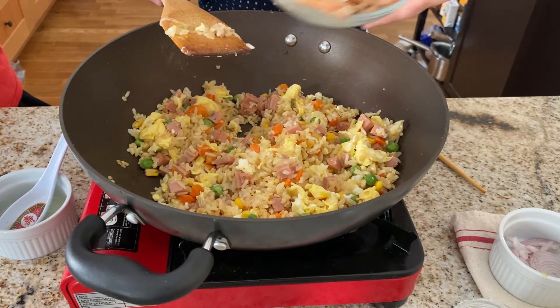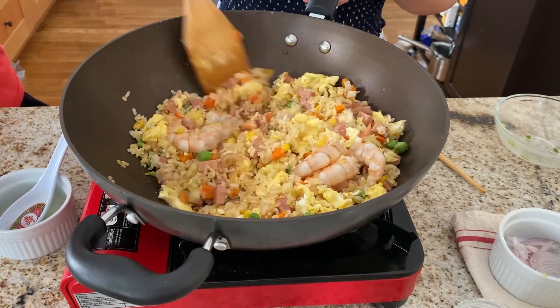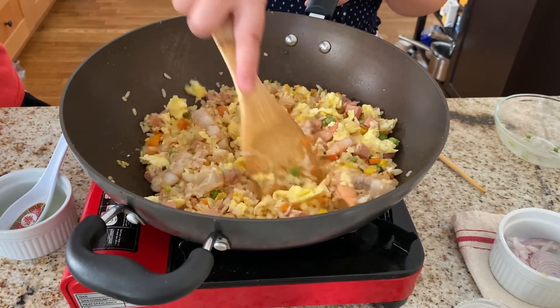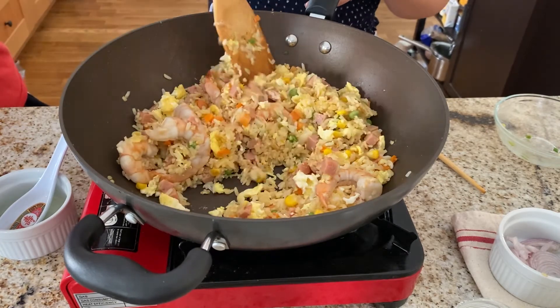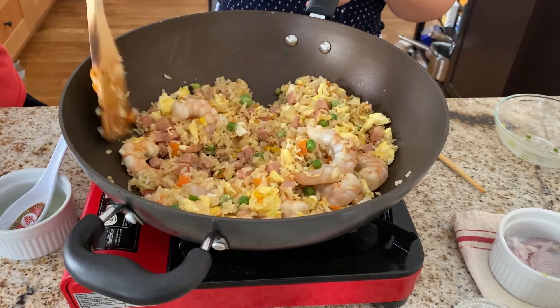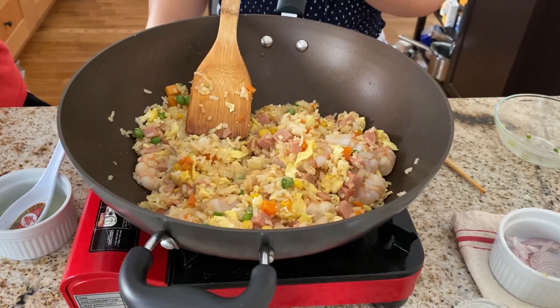The last step is to add the shrimp that we cooked earlier. Now we're done.